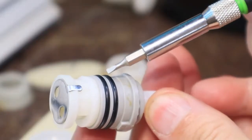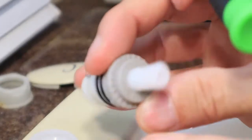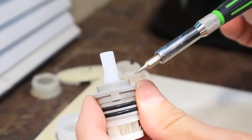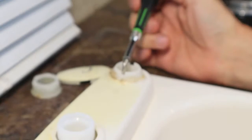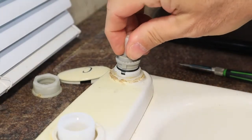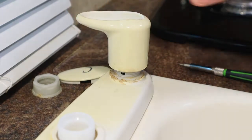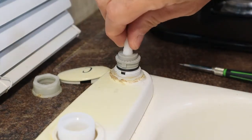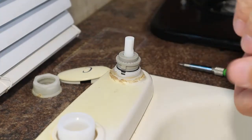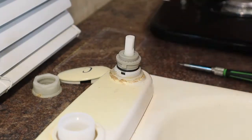Once you've replaced those two o-rings, you could put a little petroleum jelly on them to help it slide back into place while you push the stem in. You have two alignment tabs on that stem, and so before you push that stem all the way in, you want to make sure those alignment tabs are oriented correctly so that your faucet handle fits correctly when you're finished. Here you can see how I've installed it wrong, and I can pull the stem up, turn it 180 degrees, push it back down, and the handle location is correct.